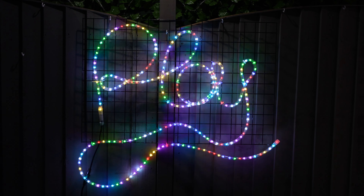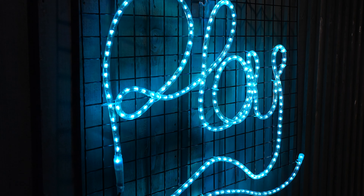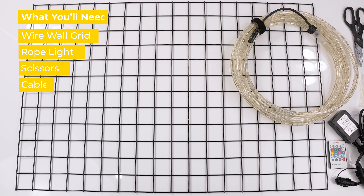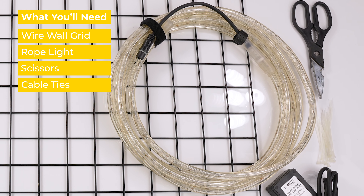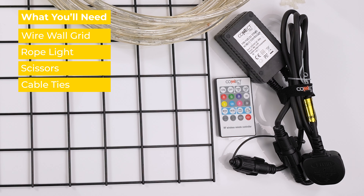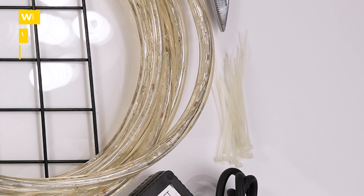In this DIY, we'll be showing you how to get creative with our rope lights and create your own bespoke sign. You will need a large wire wall grid, 2 metres of our Connect Pro rope light — we've opted for our colour select version — a pair of scissors and a packet of cable ties.